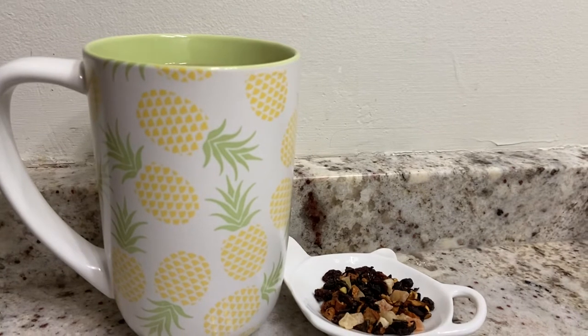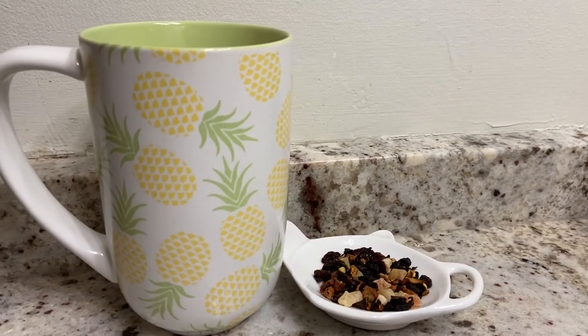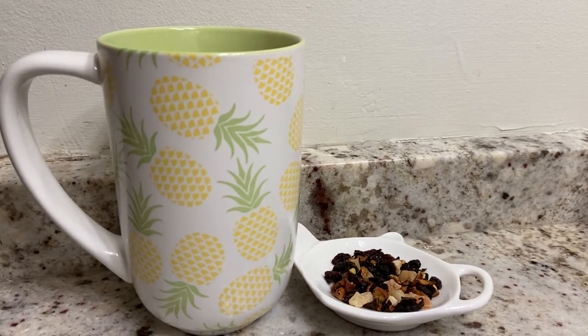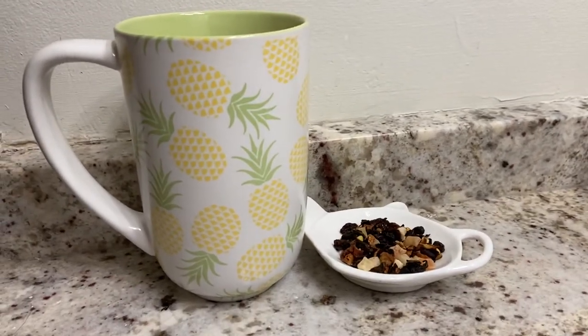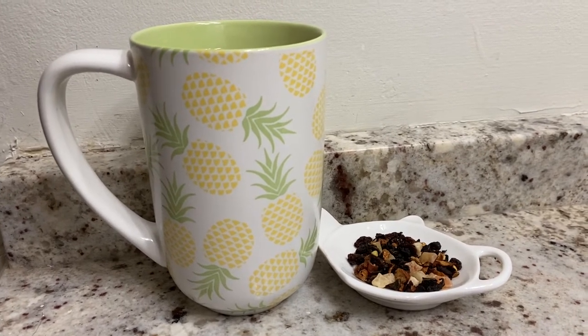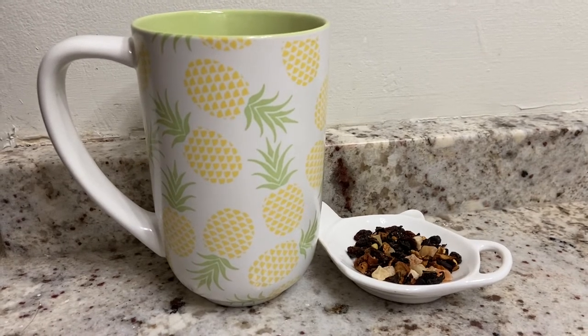When you first taste it, you do get hit with that maple. You are able to taste a little bit of the oolong in the back end, but it's mostly maple and sweet. You know what it tastes like? It tastes like those French toast strips that Eggo used to have back when I was a kid — those pull-apart French toast strips. That's what this tastes like.